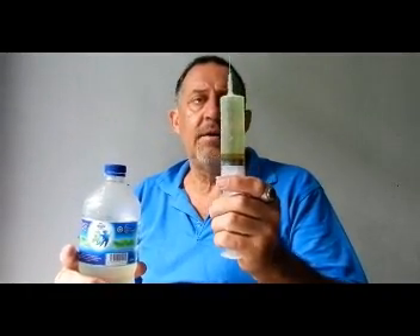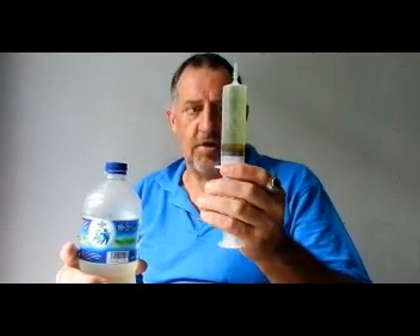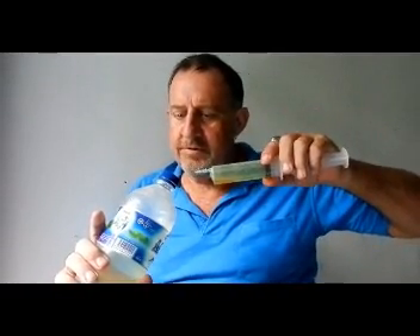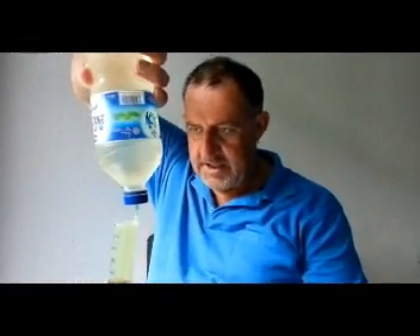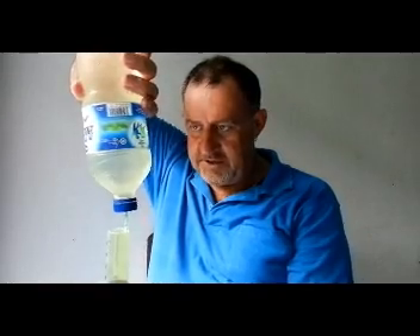It looked like obviously there was a bit of pressure going up. I then plunged the needle into the water bottle through the cap. So there we go — I've plunged the syringe into the water bottle, then tipped it upside down like that.